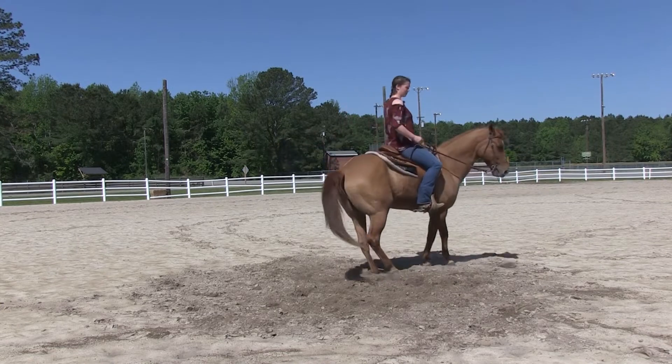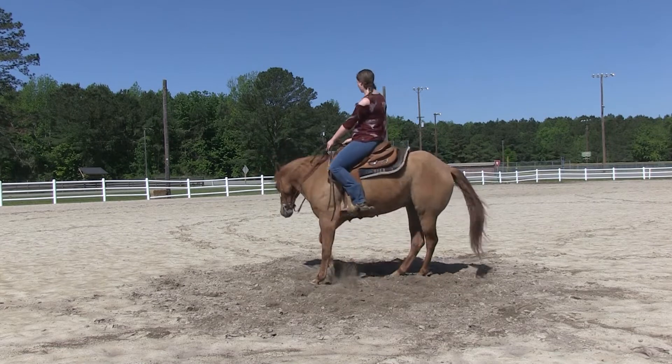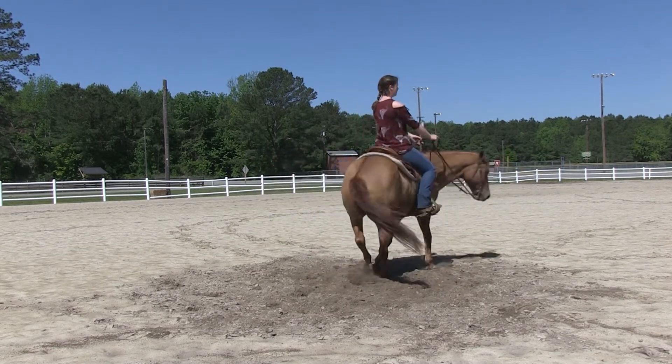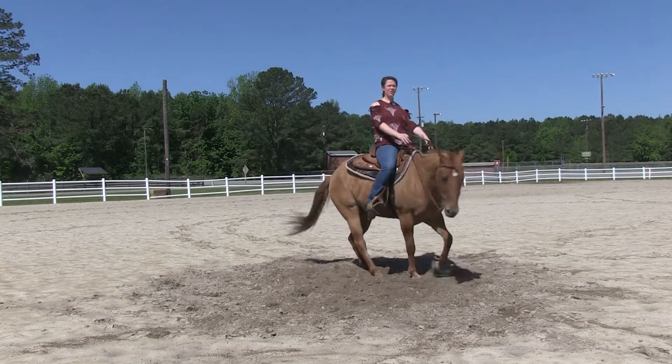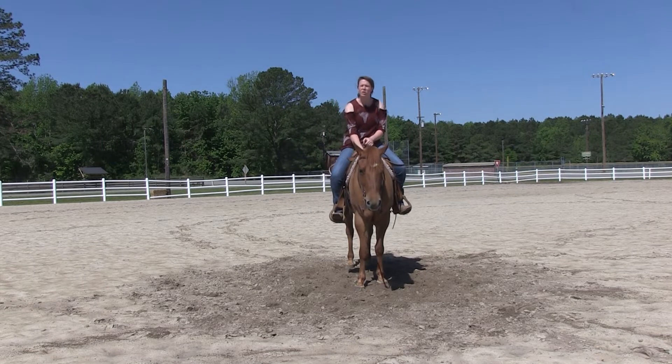Ask him to spin. Put your hands forward. You want to remember to umbrella your inside stirrup, because that will help keep that weight off that pocket and it will encourage him to go there. When you're done, say whoa. Then let him stand there for a second and let him know he was a good boy.